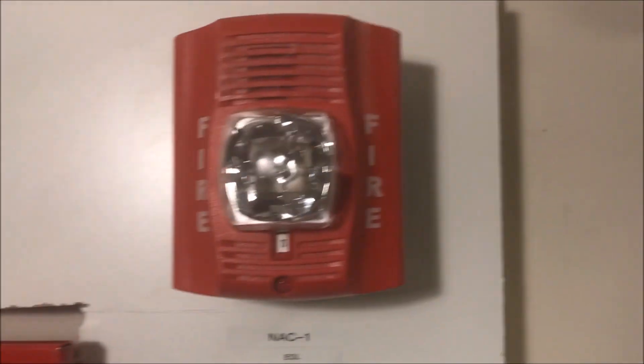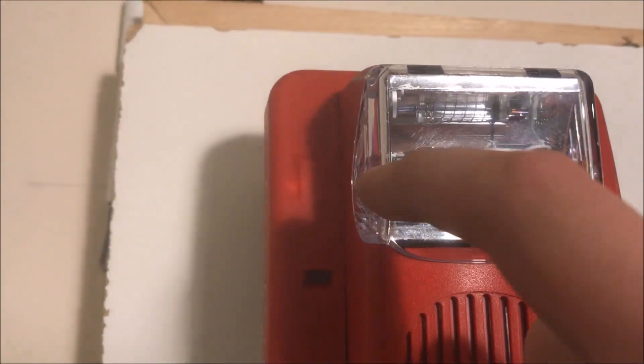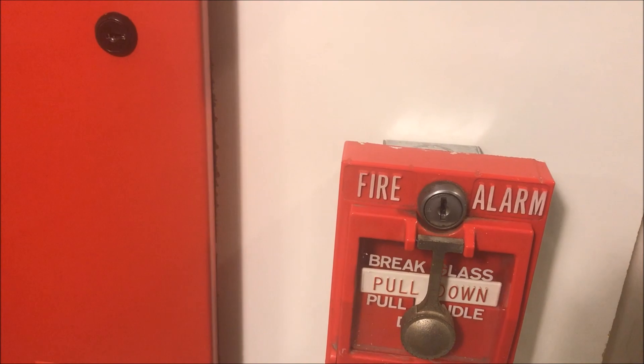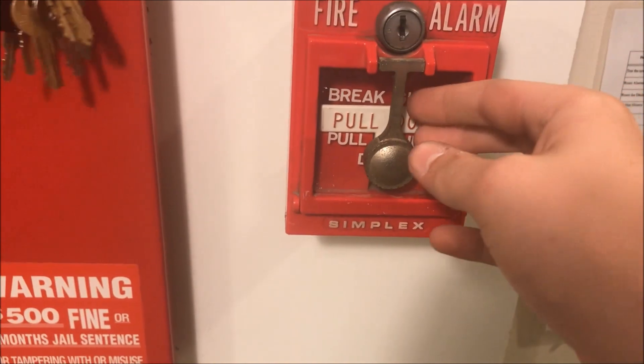The alarms are a Gentex Commander 3 and Inspector Alert Advanced, both set on 75 candle. There's a bug on my Gentex. Okay, throw my keys in the panel — here we go, let's break it.